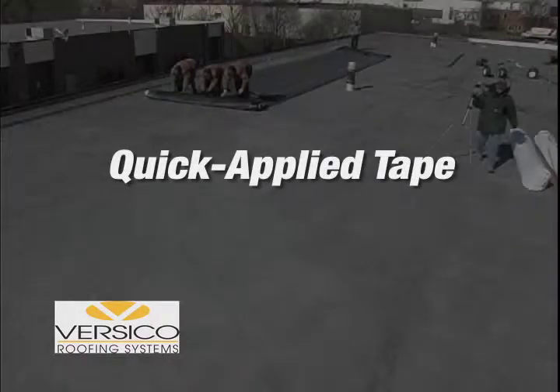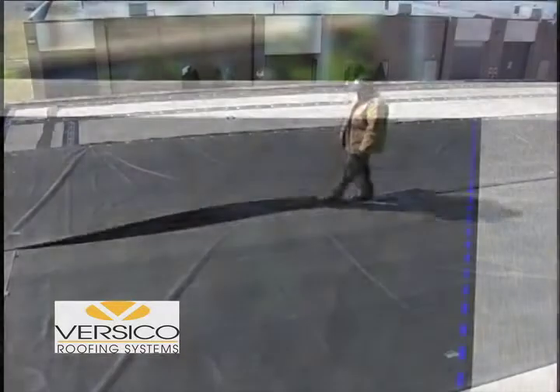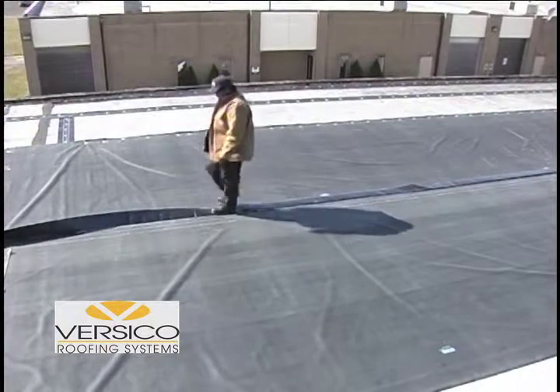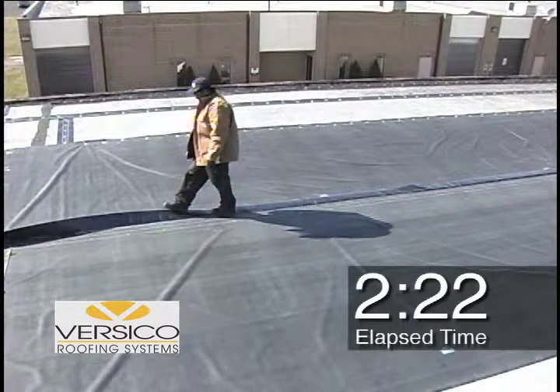The revolutionary quick-applied tape process also begins with the removal of packaging, which by the way provides instructions for positioning the sheets. Once the 2-pack is unrolled, the top sheet is flipped over and floated back into position for the seam to be completed. The seam is easily walked open with no need to tack in place with primer. These steps are completed in 2 minutes and 22 seconds.